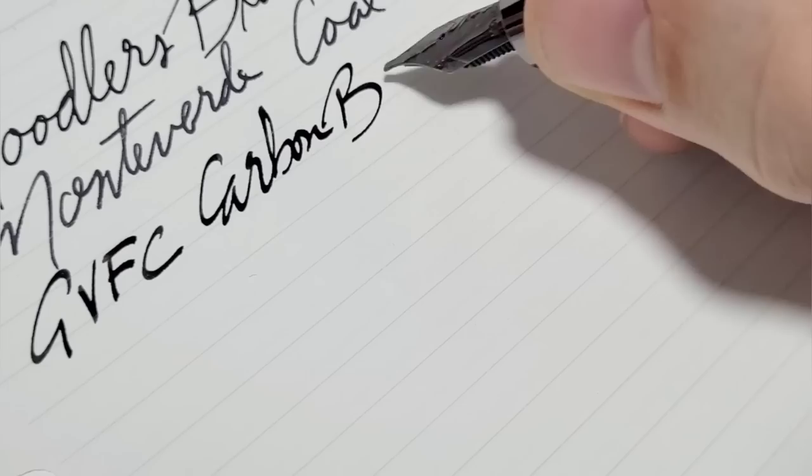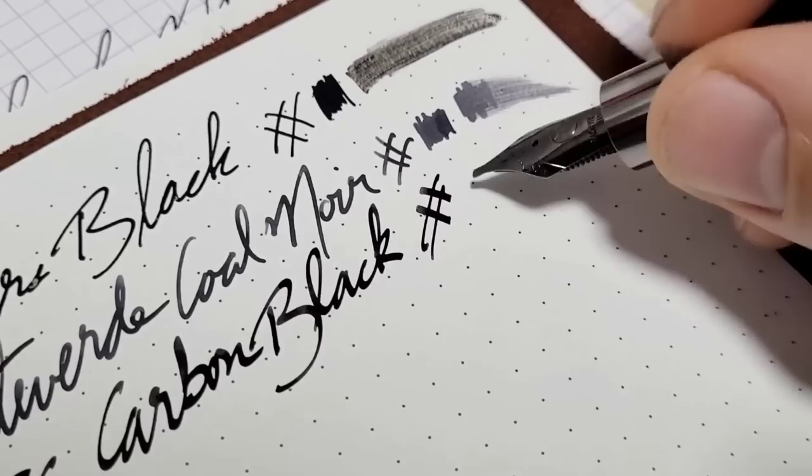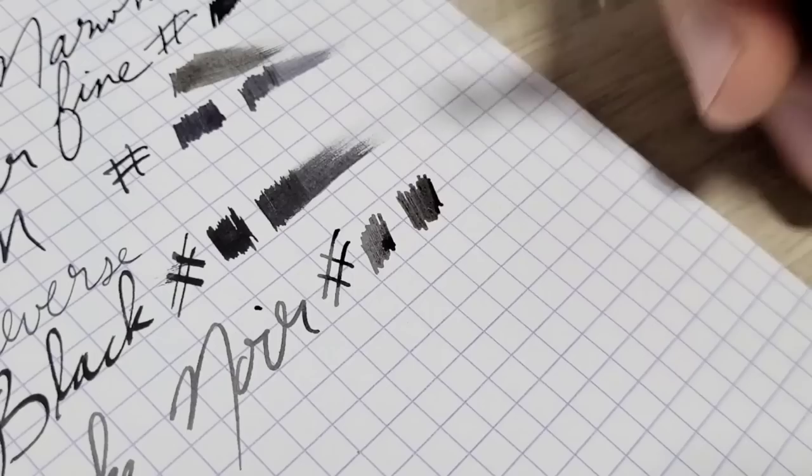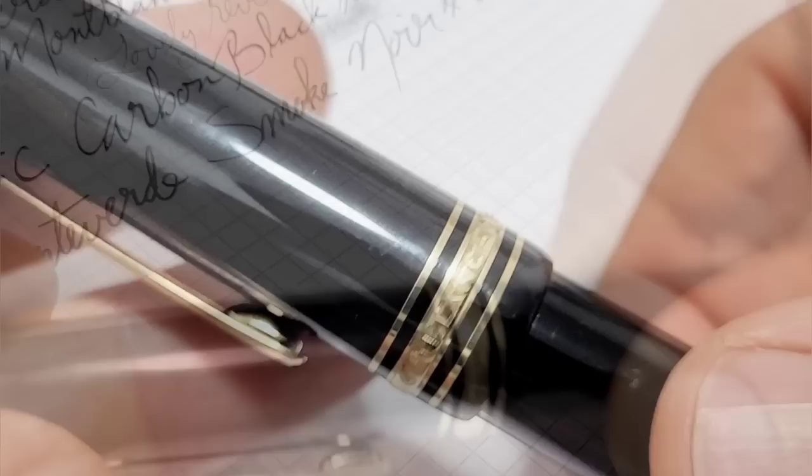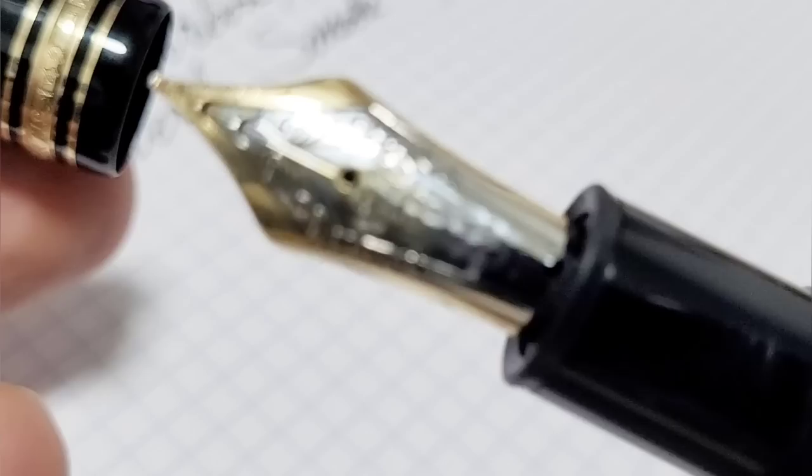I'd love to hear your favorite black inks. I know from reading forums on Reddit and other places that some people are forced to use only black ink at work — to me that's kind of depressing. Maybe I'll show you an ink or two that will spark an interest and you can get away with it. Let me know in the comments if you have to use a specific color only at work and what their rationale is behind it.